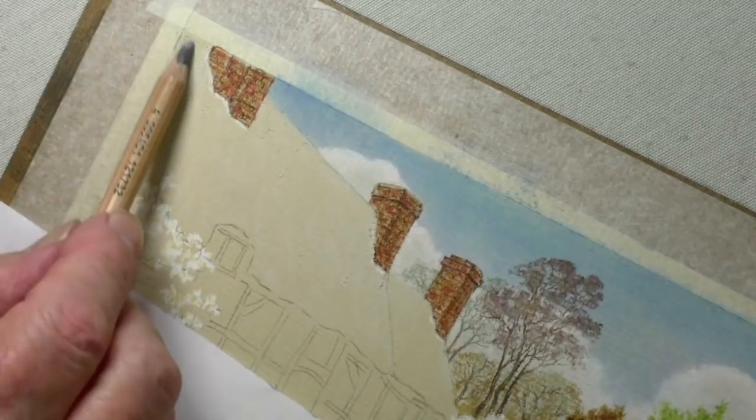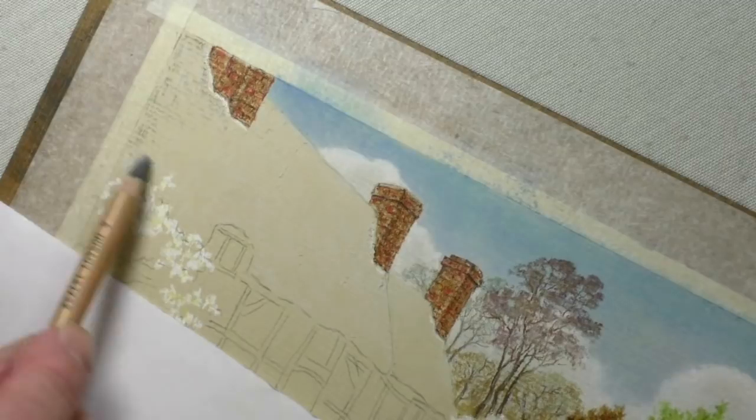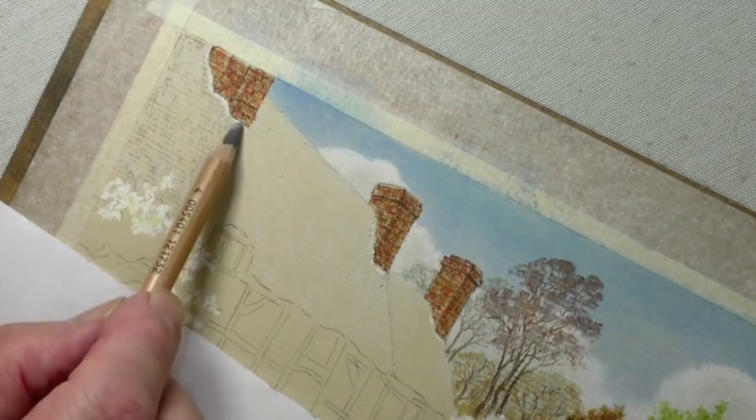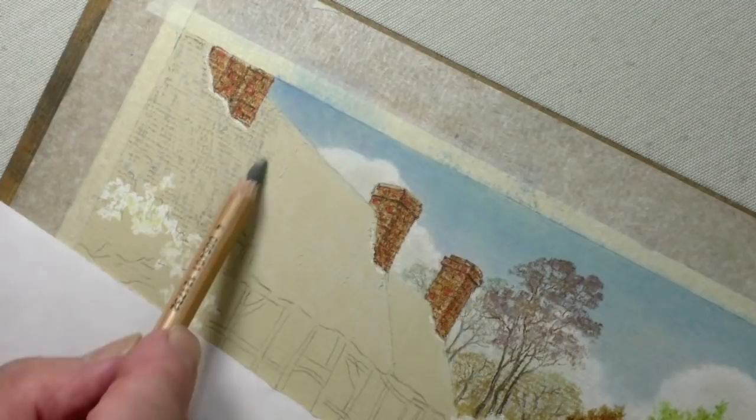That's one, and now the other grey. I'm still sticking to the warmer colours — this is 273. You could use the 233, but once again come down and I'm using it very lightly. This is why you can see the tooth running through it, because it's just skipping over the surface. I'm still working in the direction of the thatch.